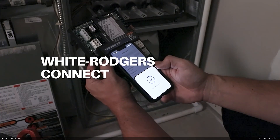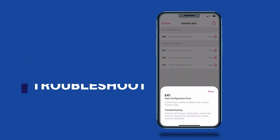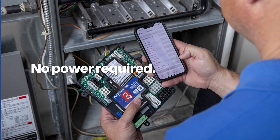Then you go to the White Rogers Connect app — the WR Connect app — to configure your blower motor type and speeds. From there, if you have a fault code or anything else you need to monitor, you can do that directly with the WR Connect app to help with that too. No internet connection required.